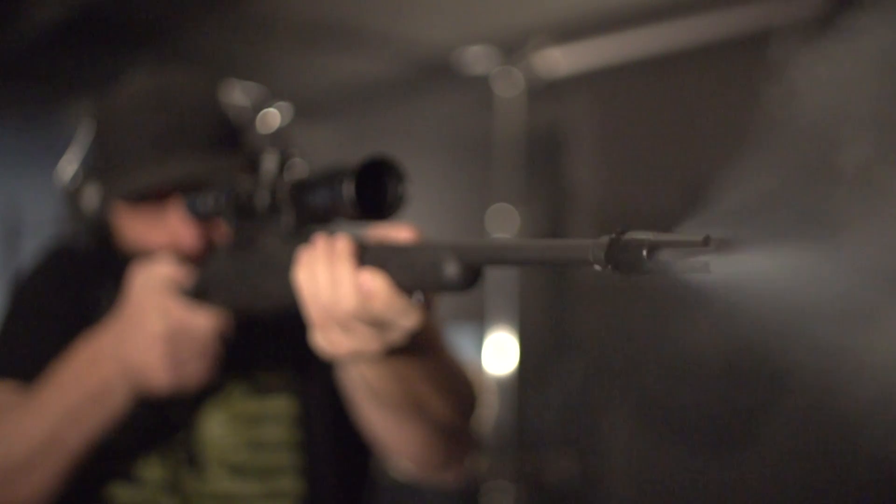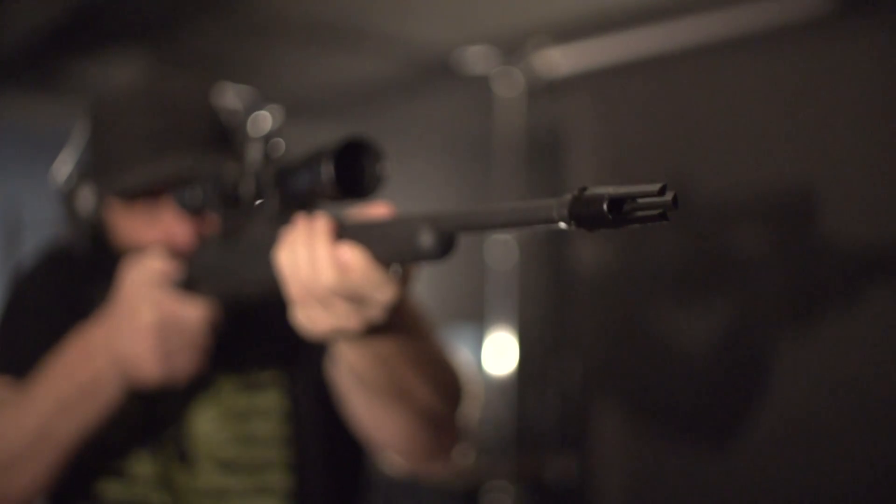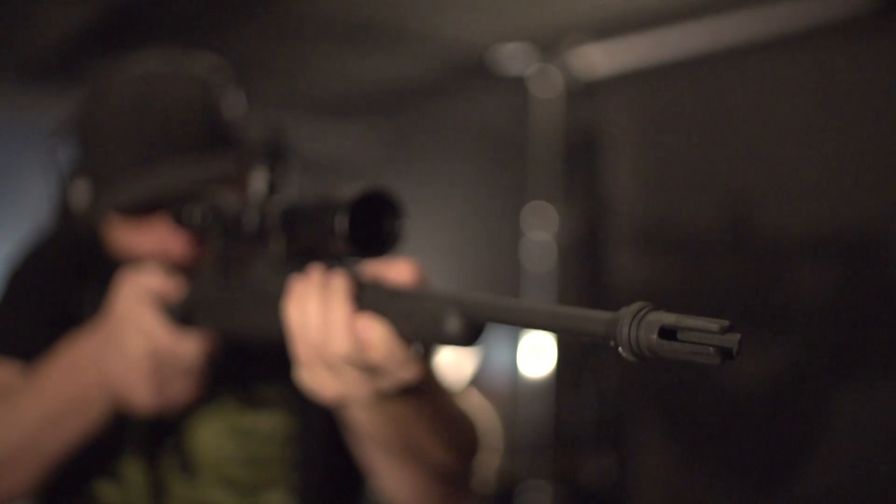The patent-pending three-prong resonance suppressing design of the Trifecta flash hider effectively eliminates the tuning fork effect common with competing three-prong flash hiders.